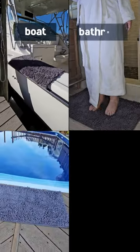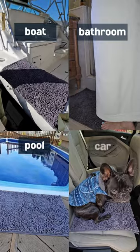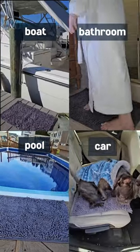I can put them anywhere. I bought a few more to put one by the boat and the pool, in the car and in the bathroom.